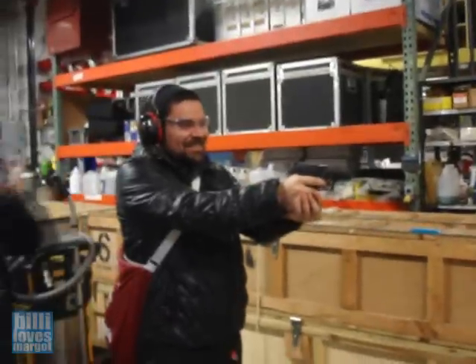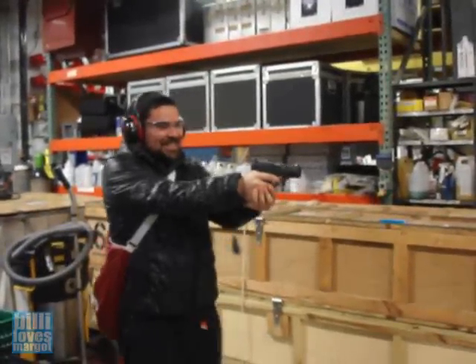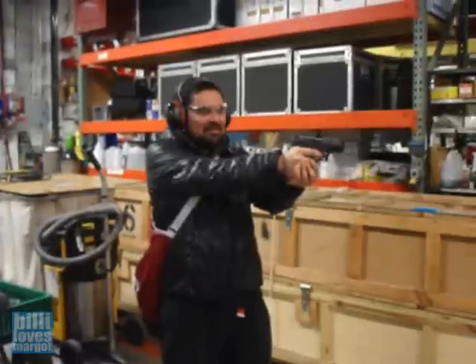Alright, yell 'firing' once and then go ahead and just do all four at the same time. Okay, you sure? Yeah, go ahead. Firing! Okay wait - I'm shooting the Walther P99!